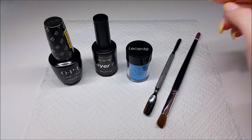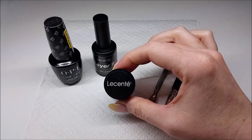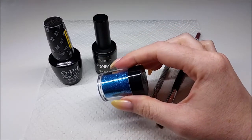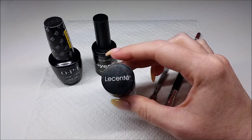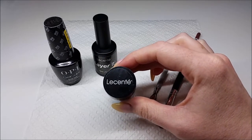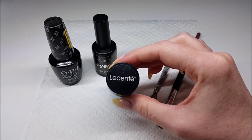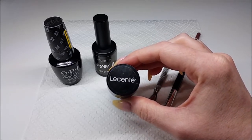I just thought I'd mention I use a brand called Le Sente in my salon. Their glitters are cut really super fine so they sit nice and flat against the nail, and that is exactly what you want when you're doing sugaring. That way you're not left with a jagged finish.